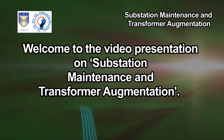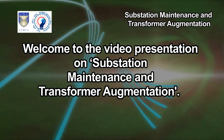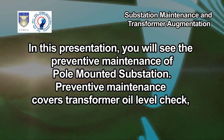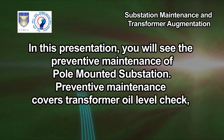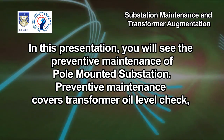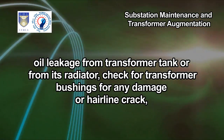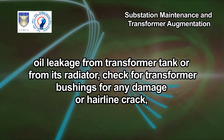Welcome to the video presentation on substation maintenance and transformer augmentation. In this presentation you will see the preventive maintenance of pole-mounted substation. Preventive maintenance covers transformer oil level check, oil leakage from transformer tank or from its radiator.